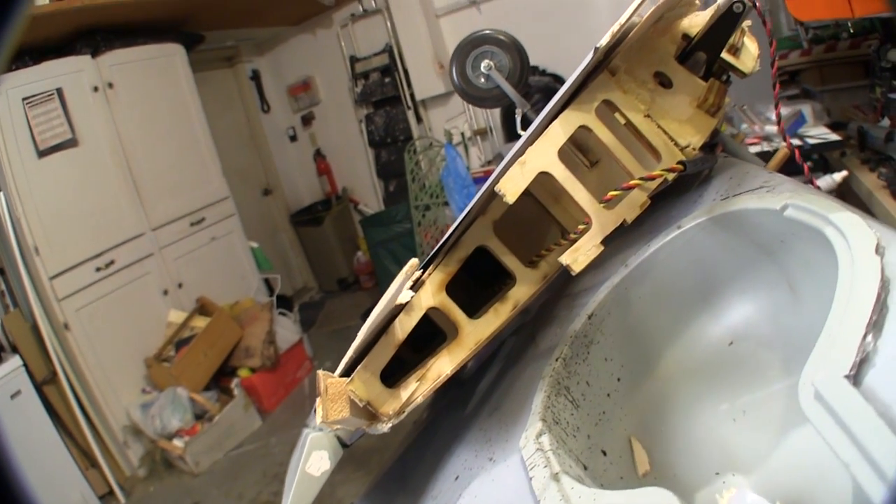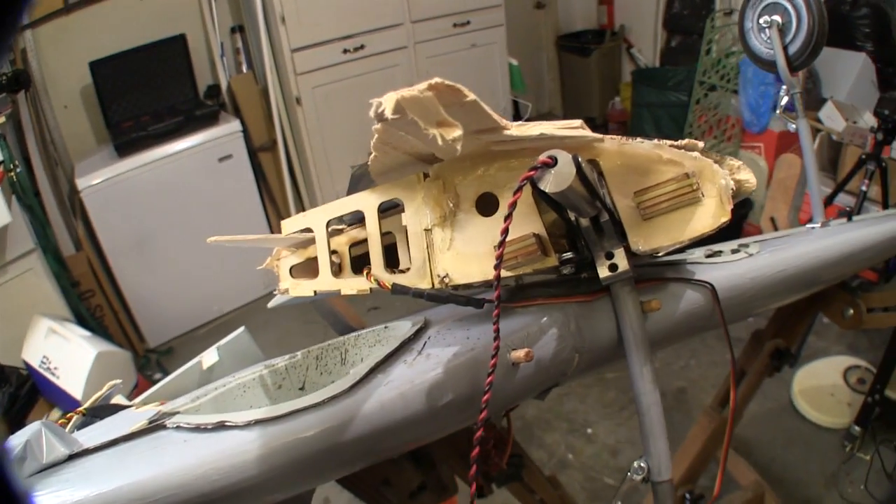I later cut this wing apart further so I could see all of the repair joints, and it's very clear that the EpoGrip Epoxies are way tougher than the material around them.